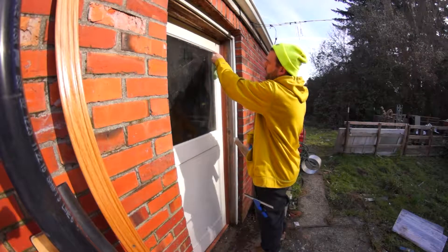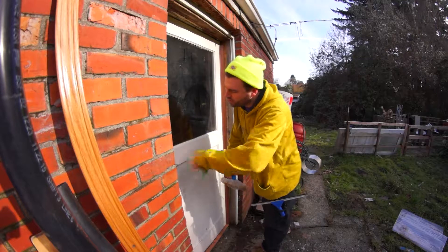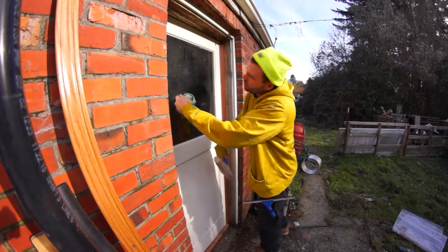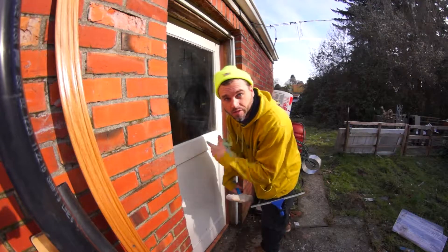There's paint around the window right here. If I had a razor blade, I'd wet the window, razor blade the paint off, and then clean it. But I don't have a razor blade, so we just skipped that step.